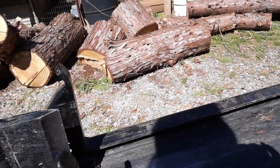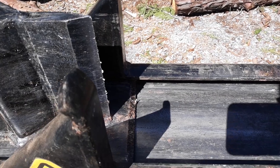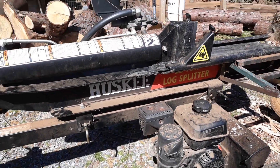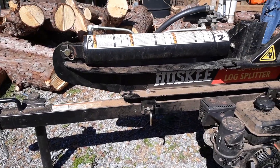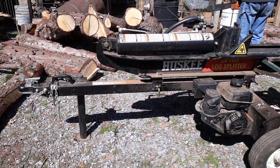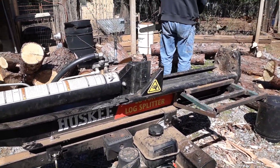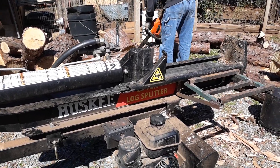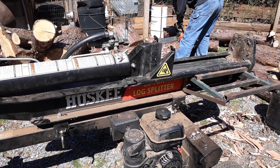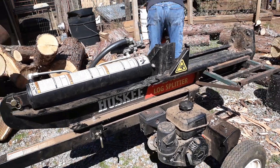Somehow hubby got his hand caught up in here and it almost took it off. It needed quite a few stitches. We just cut the pieces of wood about the length of the bar on the saw.